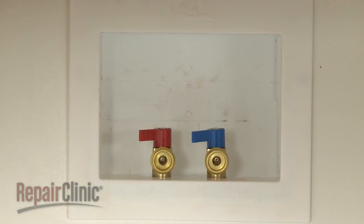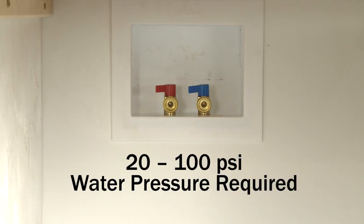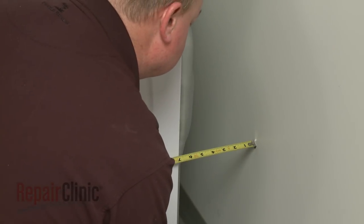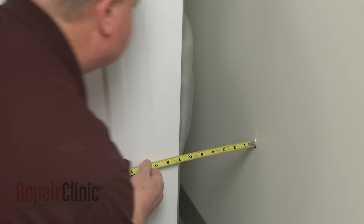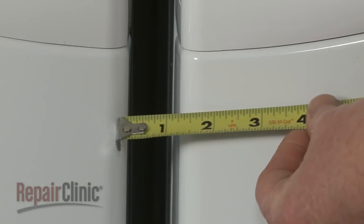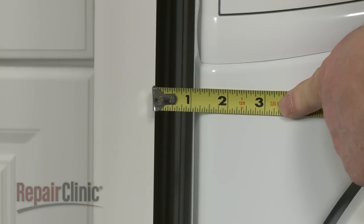Hot and cold water faucets should be located within 4 feet of the water fill valves on the back of the washer. Water pressure between 20 and 100 pounds per square inch is required. The rear of the appliance should be positioned no closer than 4 to 5 inches from the wall. If installing the washer in a cabinet or closet, allow for at least 1 inch of space on the sides and top of the appliance.